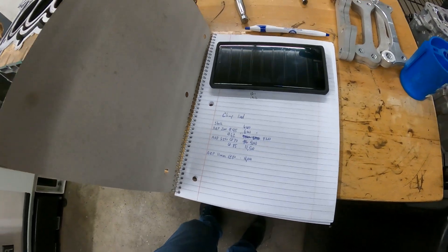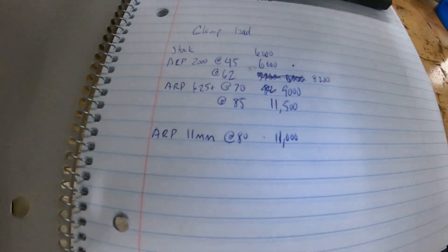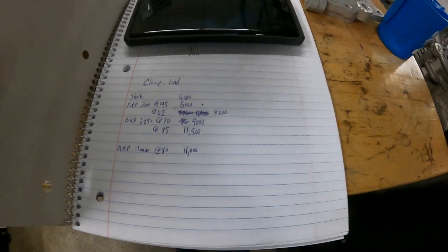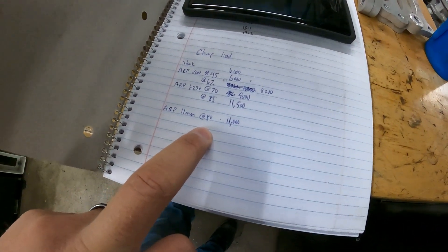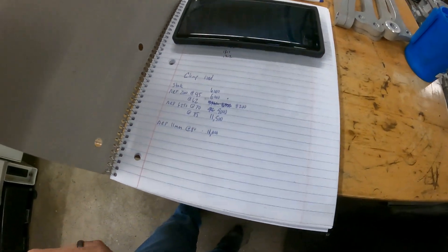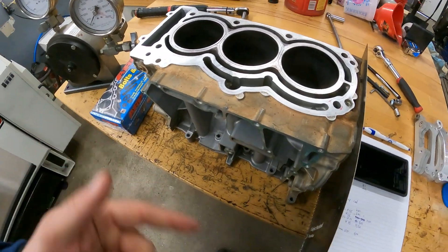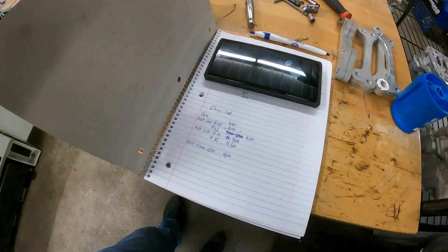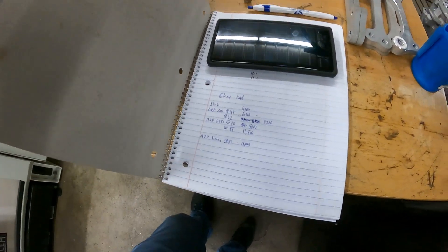We actually torqued the 625 to see if we could yield it, and we got to 11,500 pounds of force. When we originally did our 11mm stud, we were torquing to 80 to 85 foot-pounds and achieved 11,000 pounds of force. So basically, if we can torque this block up to 85 or 90 foot-pounds multiple times, we can achieve very similar — if not the same — results as a big stud torqued to whatever number you decide.